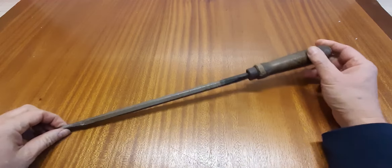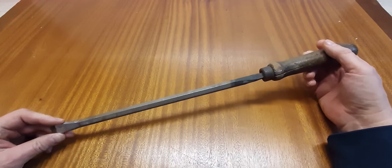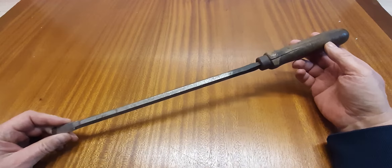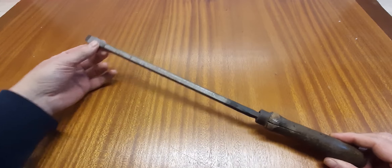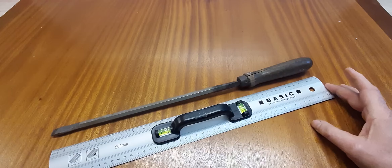Hey guys, this will probably be my second screwdriver restoration this year. I got this screwdriver — I think in the Sauerland or in the Netherlands, I don't really know. I bought this screwdriver a few years ago, and this screwdriver is extremely long — it's about 50 cm.